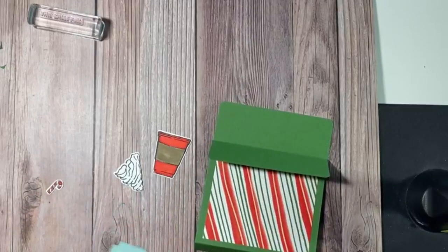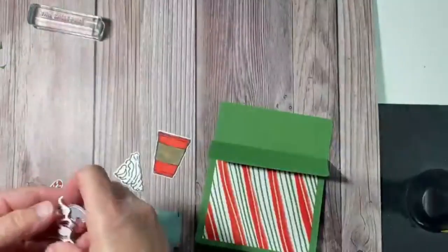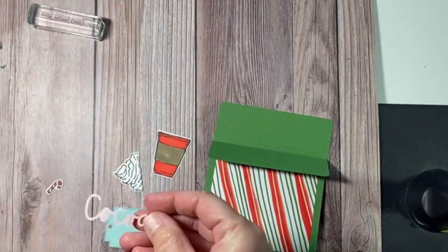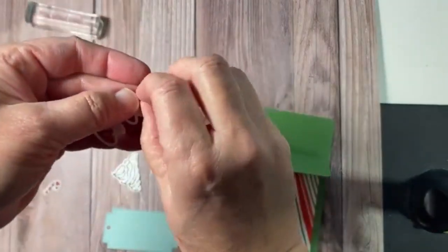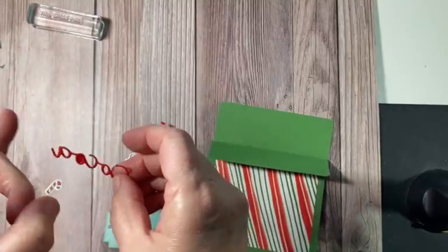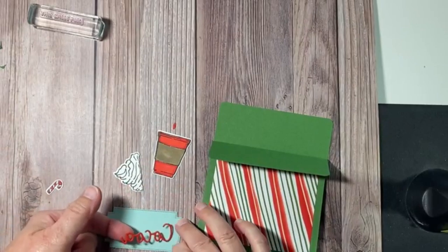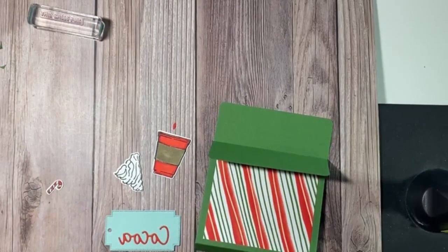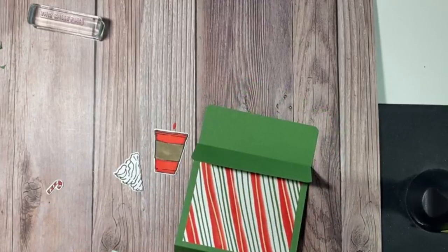Now we're going to cover that up with the cup. I put an adhesive sheet on the back, so when I peel this off — if you've ever seen a Xyron, it's basically a Xyron without the machine. I just pop those out, and now it says Coco down here and has become a sticker. I'm going to put this back on my magnet sheet so I don't lose it, and then pop this up with dimensionals.